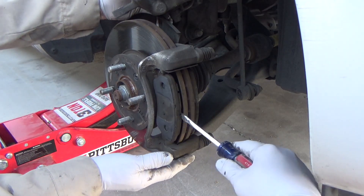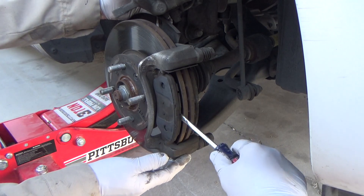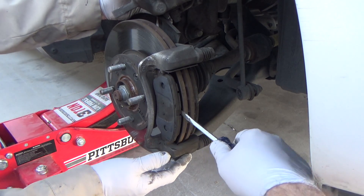Now you want to remove the brake pads with a flat blade screwdriver. They are held in with brake pad retaining clips.